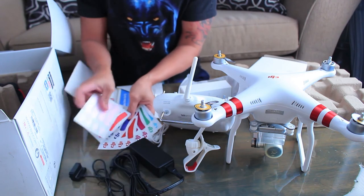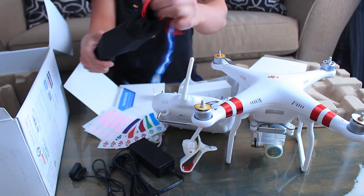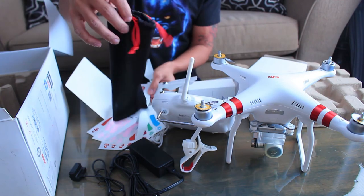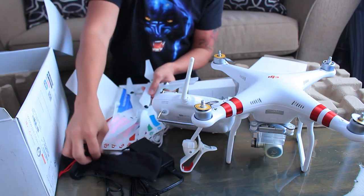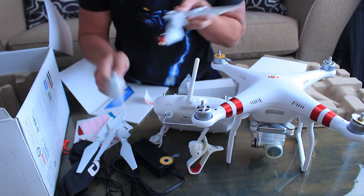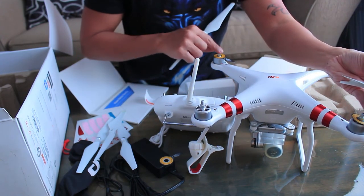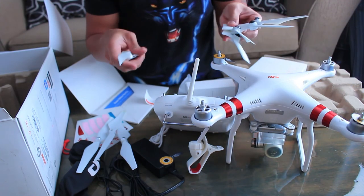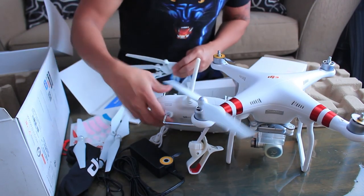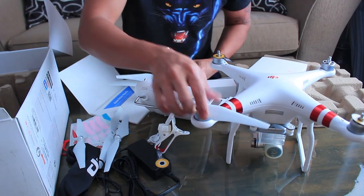It says what's in the box, battery guidelines, and yeah, all the paperwork that I might or might not read later. I'm really happy about those stickers — that's really nice. The last thing in the box is the propellers, which come in a nice black pouch with a DJI logo. We have four propellers — four black and four silver. The silver ones go on the silver motors; the ones with black dots are color-coded. To install them, you just slide it down then screw it on really tight.